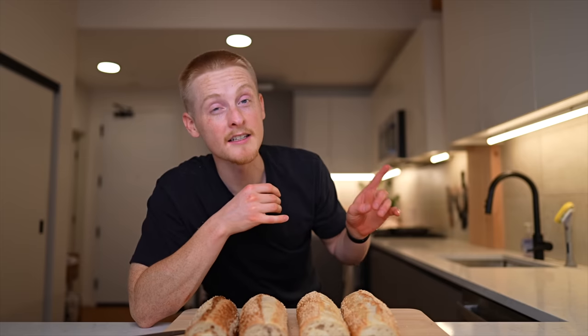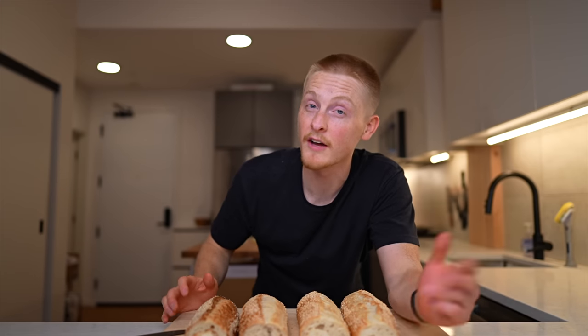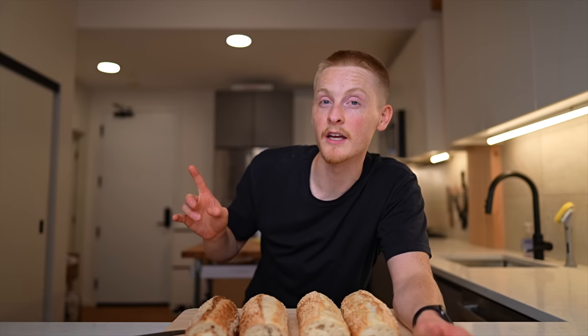You can check out the next episode of this series once it's uploaded, and if you haven't seen the first episode where I visited Philadelphia and tried some of the best cheesesteaks in the city, you can check that out here. Thanks a lot for watching, and I'll talk to you in the next one.